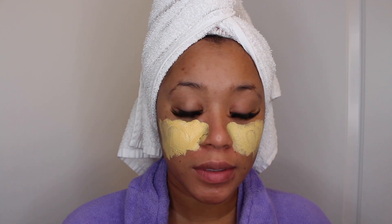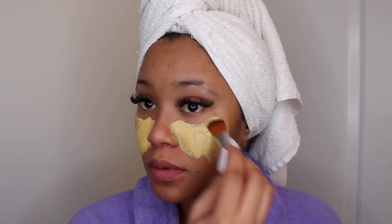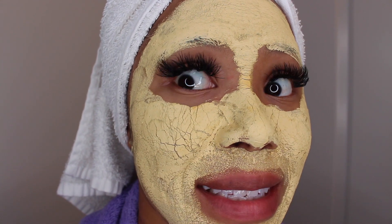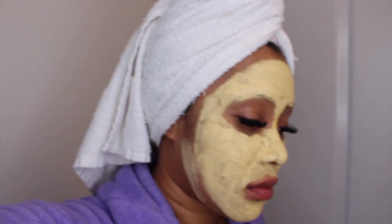When you first apply the mask, you can definitely feel a slight tingle, but don't worry — that's just the superfoods working. Once fully applied, wait 10 minutes for the mask to fully dry, and then gently rinse with warm water and pat dry. And voila!